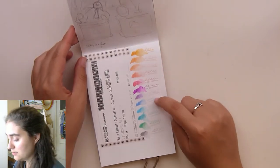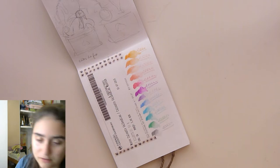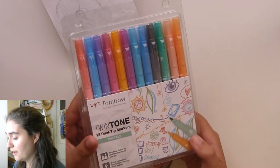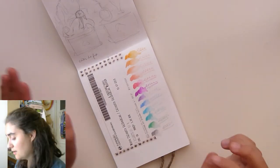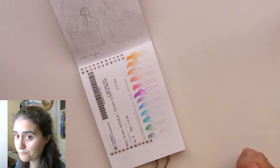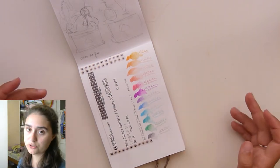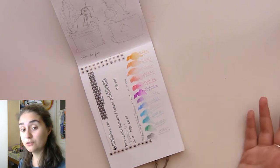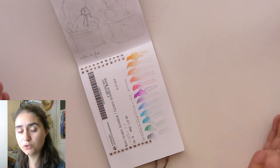Then I got these — I know these are not in order — but I got these in Dublin and swatched them when I got them, and I tried to see how they behave with a water brush. I really like these colors, more for bullet journaling than for drawing. If you didn't know, I'm quite a bit into bullet journaling.